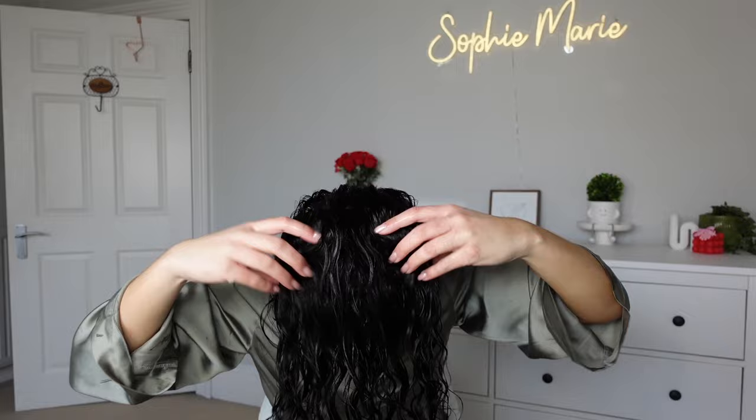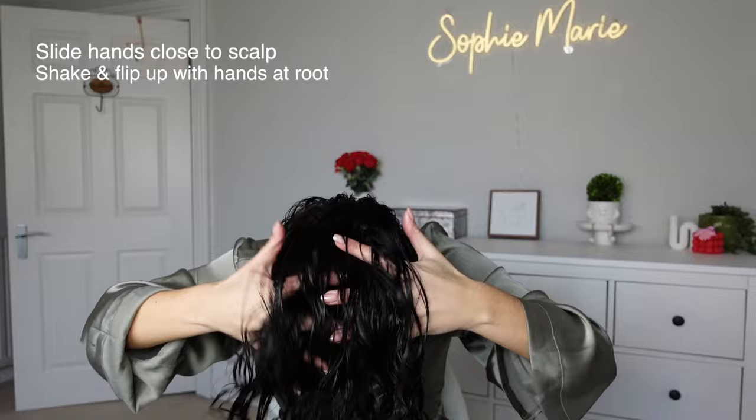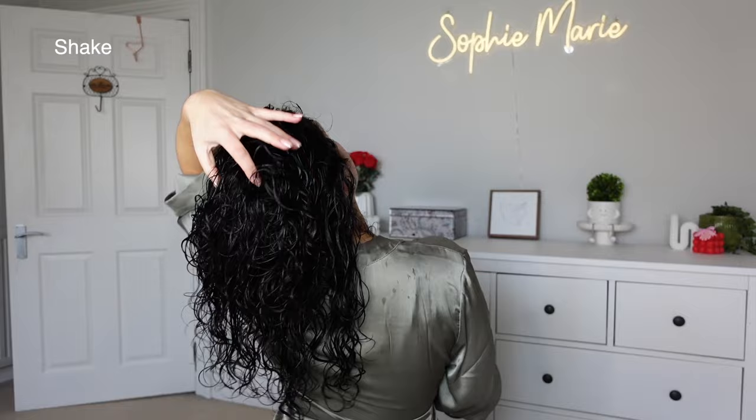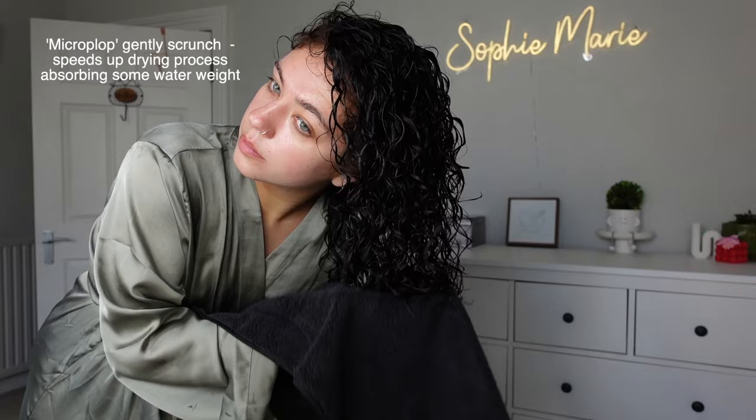Now I'm shaking the roots slightly because we're going to flip our hair up and we don't want our roots to get stuck — so glide your hands into your scalp, shake, flip, and then gently remove your hands. Now take out the crocodile clips and start shaking your hair — this will unclump any curls that got stuck in that transition flipping up. I find that method really works for me. Now I'm going in with a microfiber towel and I'm gently micro plopping, which is going to help encourage curl definition and remove some of that excess water weight to make diffusing a little bit quicker.